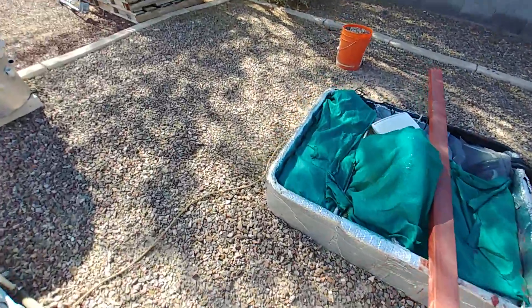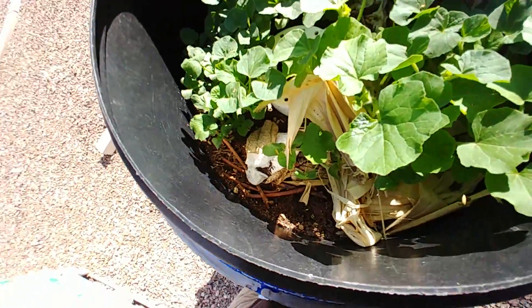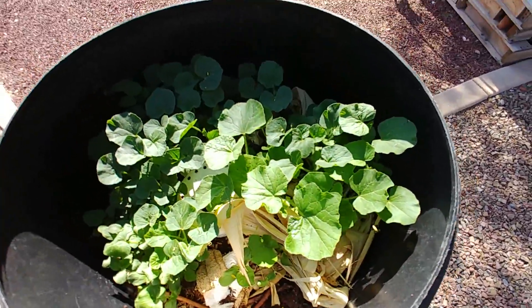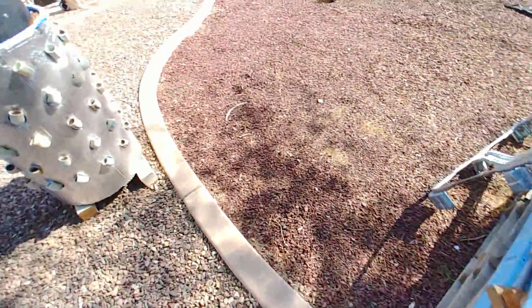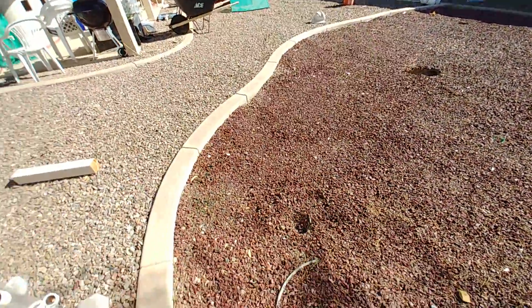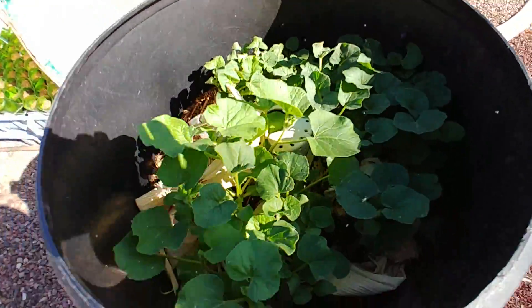Something interesting I found over here — if you follow me on Instagram you might have seen a photo. My compost bin here is full of cantaloupes, and so has my other compost bin. There must have been a bunch of seeds in there that sprouted, so we're going to have some more cantaloupe. There's a lot of white flies in here — I'll get them tonight with some neem oil sprayed in there.